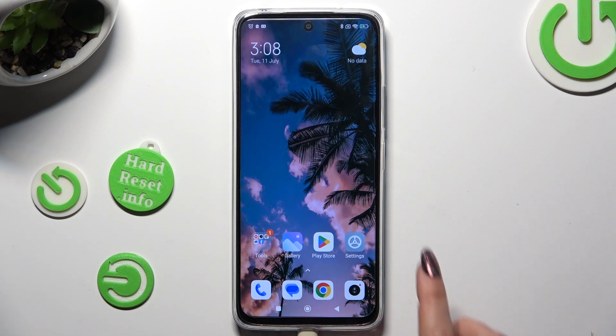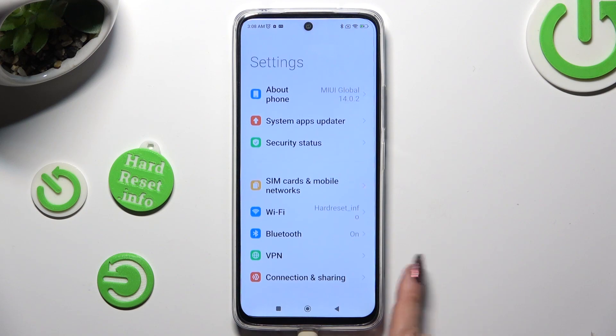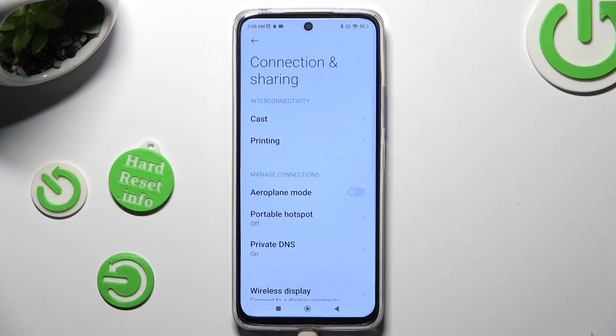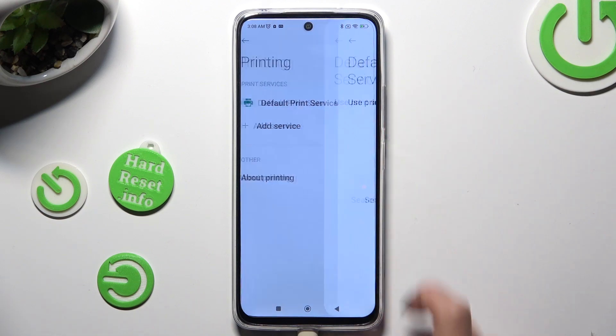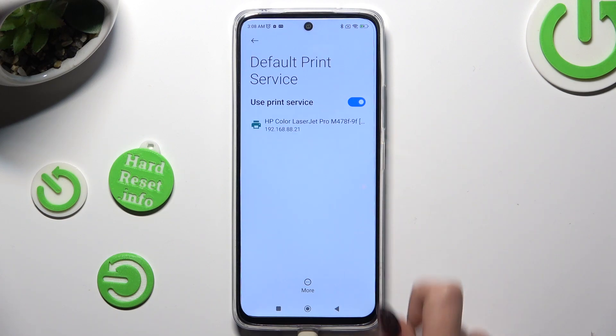You need to begin by opening Settings, scrolling down just a bit, and tapping on Connection and Sharing. Then select Printing, click on Default Print Service, and wait — your device is looking for a printer, and when it finds one it will connect with it.